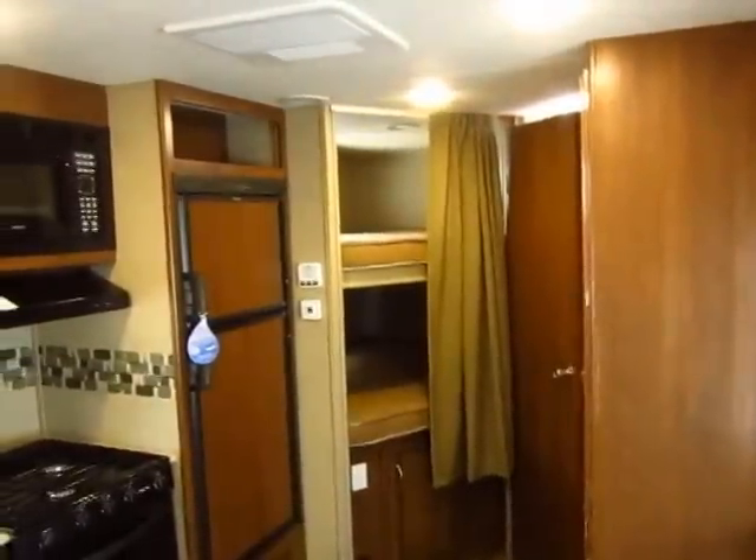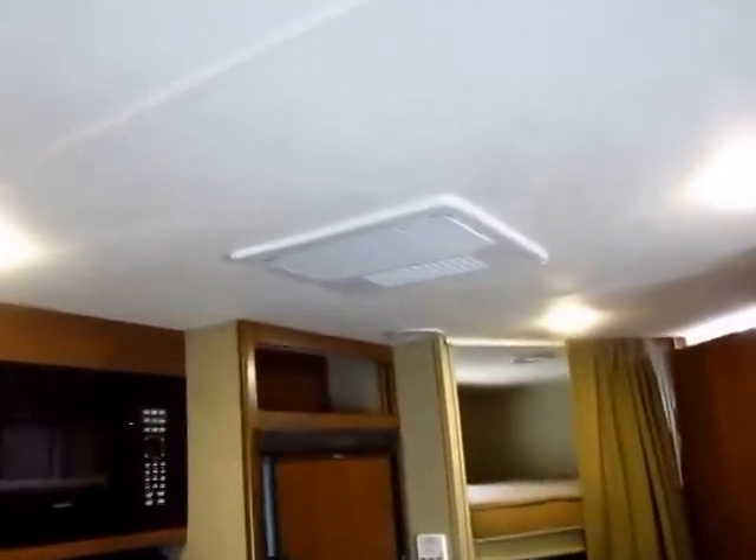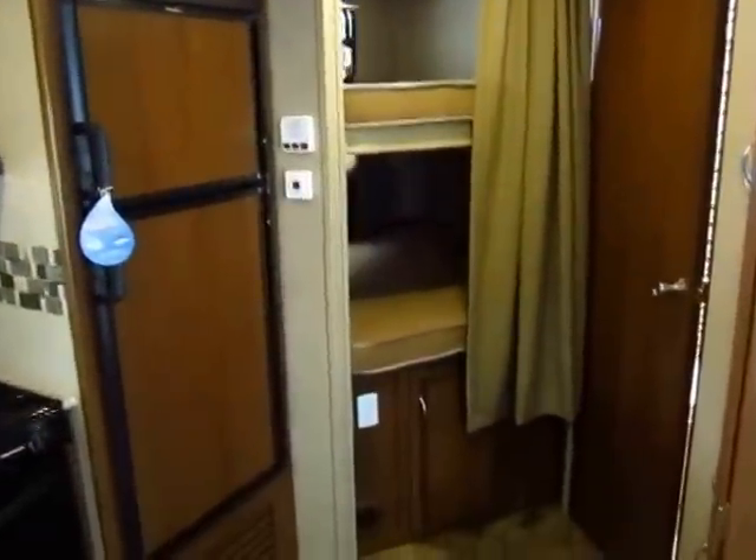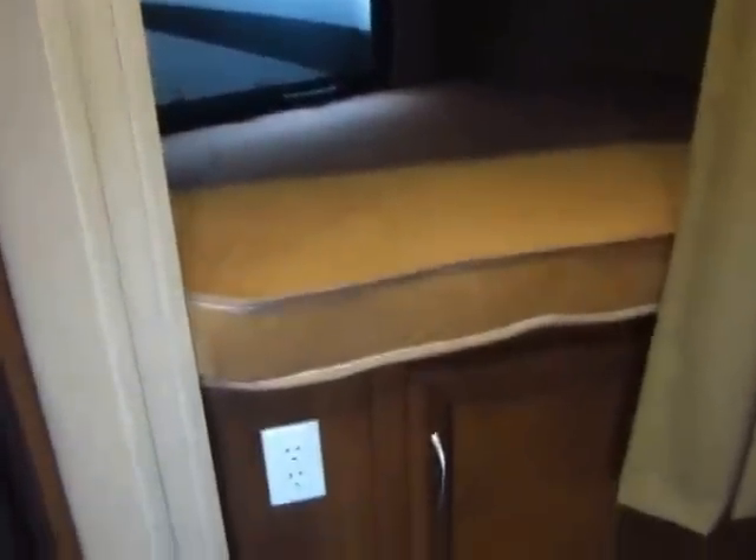We generally upgrade the air conditioner in these to a 15,000 BTU instead of a 13,500, giving you 50% more cooling power. Back in the bunk area, you have two double bunks — not two single bunks. Both bunks have windows, and there are extra power outlets here for all the kids' toys. There's also lighting down here for kids who need a nightlight or are late-night bookworms. Extra power outlets are literally all over the place in these Freedom Expresses.